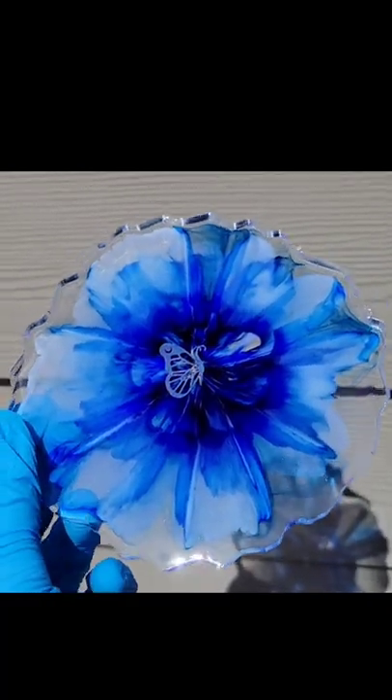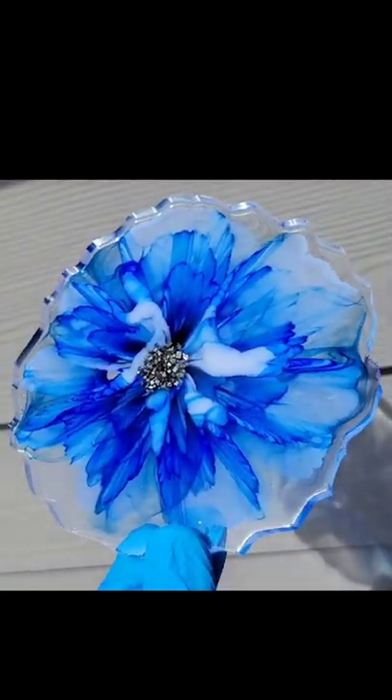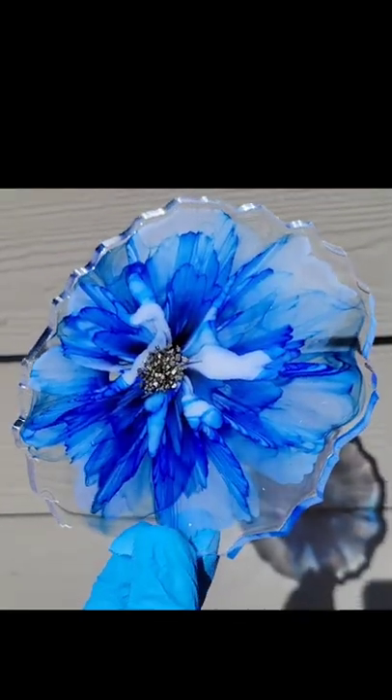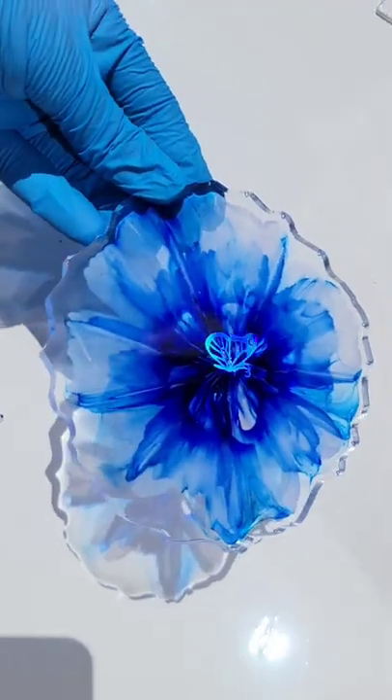I think it turned out so pretty, and I wanted to share this because the temperature of your resin really makes a difference on how these flower coasters turn out. 30 degrees turned out pretty and I'm going to test it next at 40, but let me know what you think and thanks for watching.